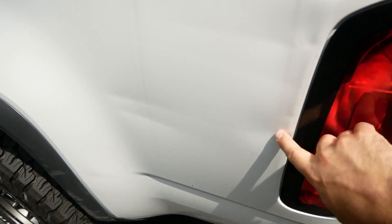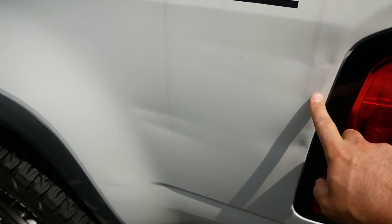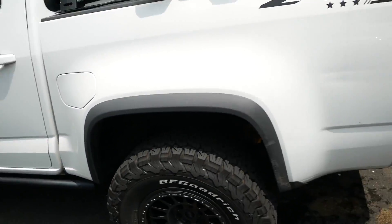Let's get one thing out of the way: I am NOT a car detailer, I don't claim to be a car detailer. So if you see any of the methods I'm using and it makes your skin crawl — zip it. This is a truck I have gone off-roading with. There's a dent I still haven't got fixed, it's all scratched up. There's a couple things here and there on the truck, so I'm not completely crazy about keeping it completely fresh and clean.